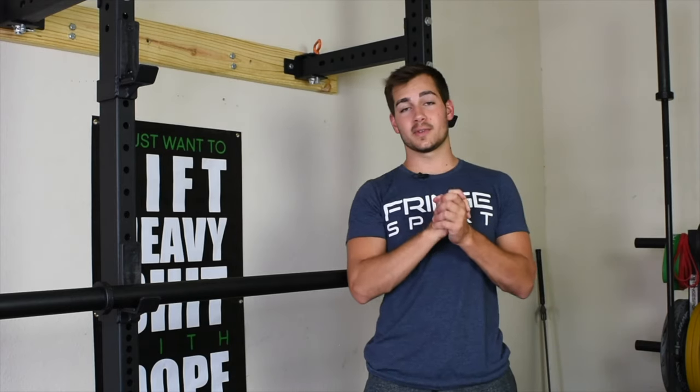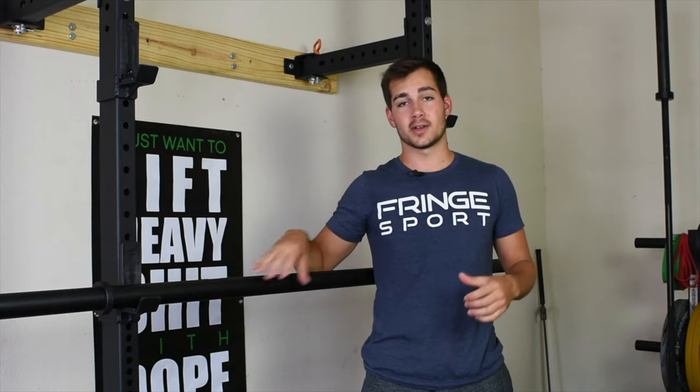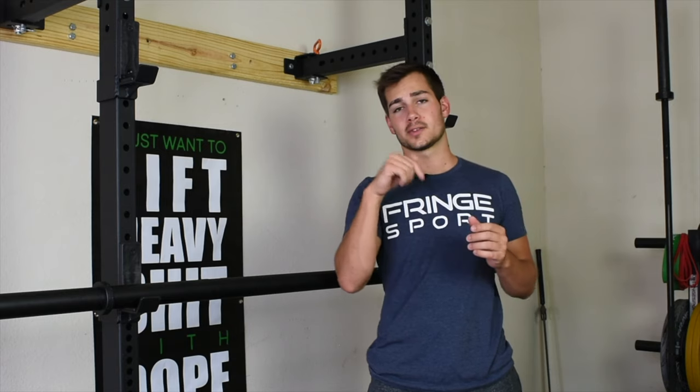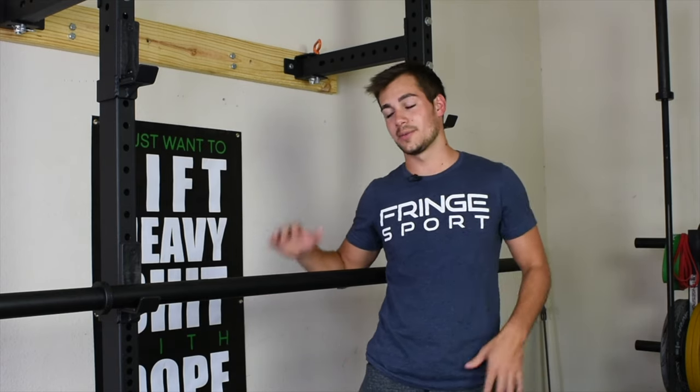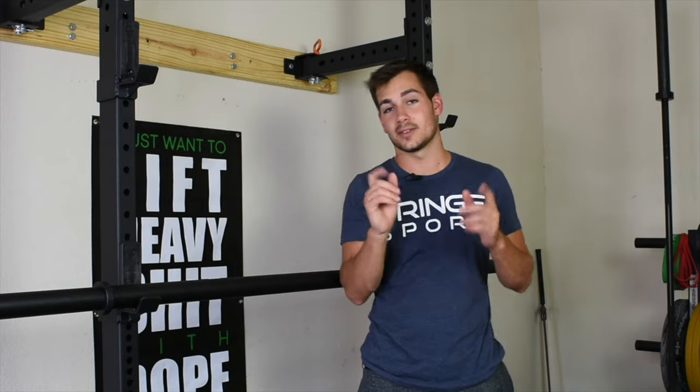I hope you guys enjoyed this video. The axle bar as well as other Fringe Sport barbells can be found in the description below. The axle bar is great to add into your home setup — we love this thing, and we'll see you guys in the next video.